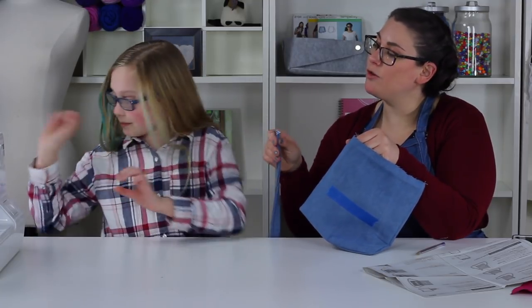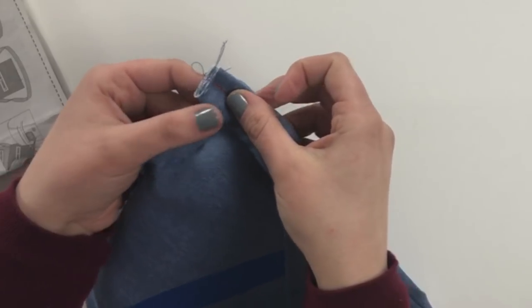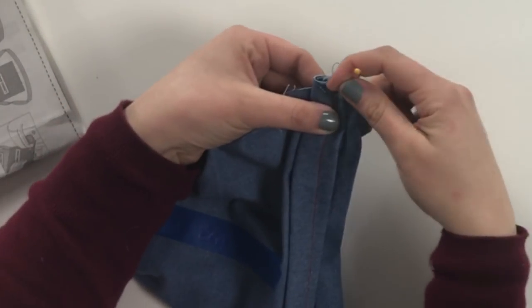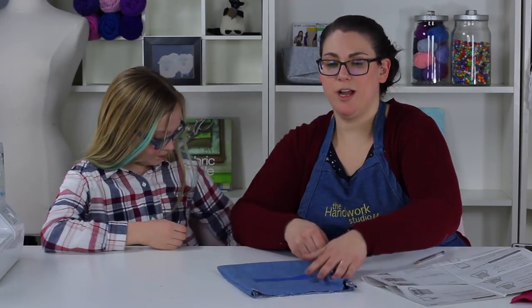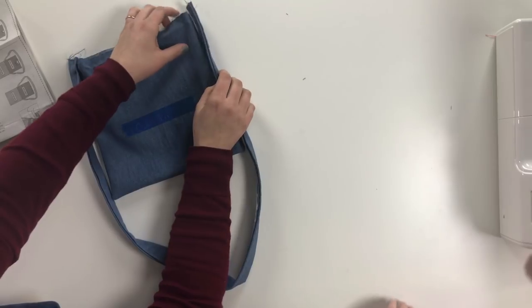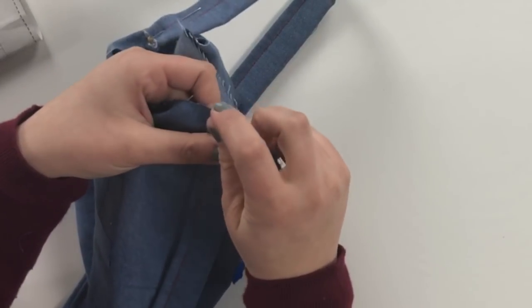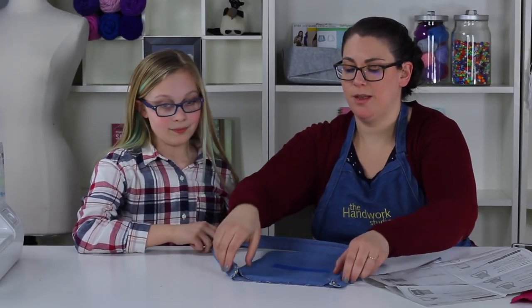Hold the cut end of your strap — the short side — and line it up with the side seam. It doesn't really matter which side you start with; just make sure when attaching it, it's not twisted. Place it right at the side seam and pin it down through all layers. The trick to making sure this is correct is to make sure when you bring your strap to the other side it's not twisted. Match up the cut edges on the other side seam and pin in place.